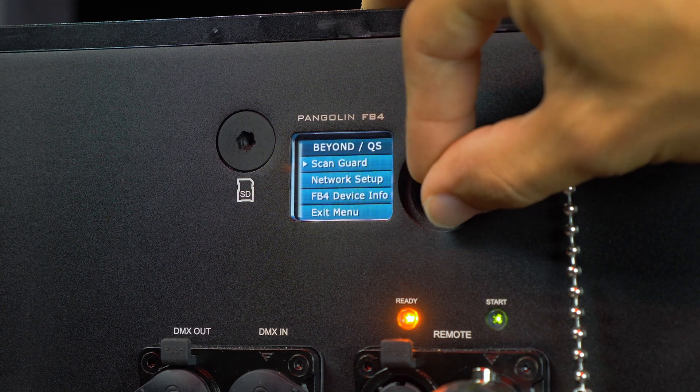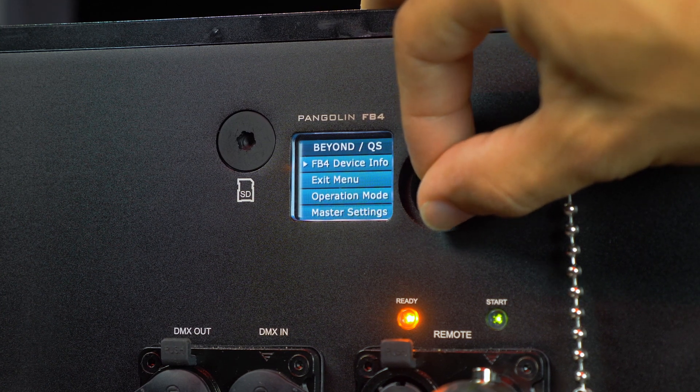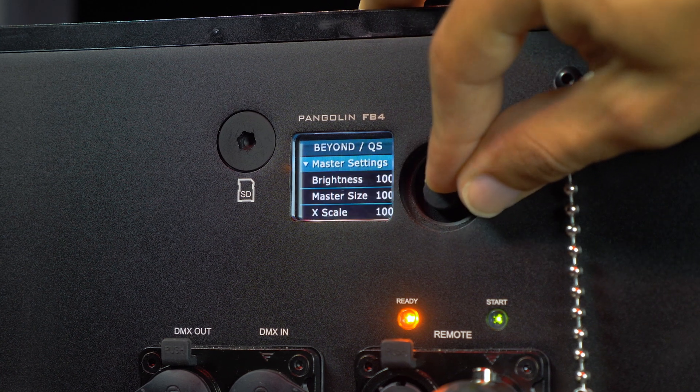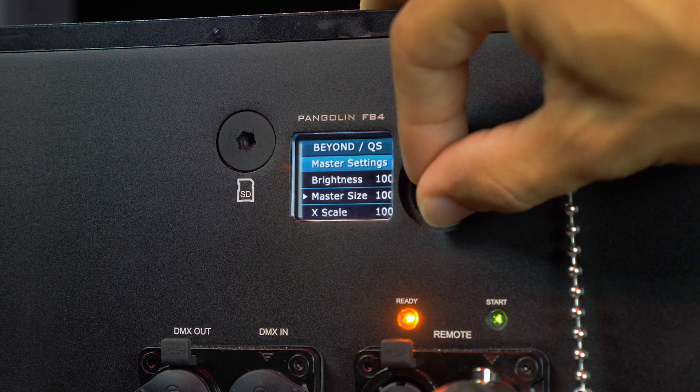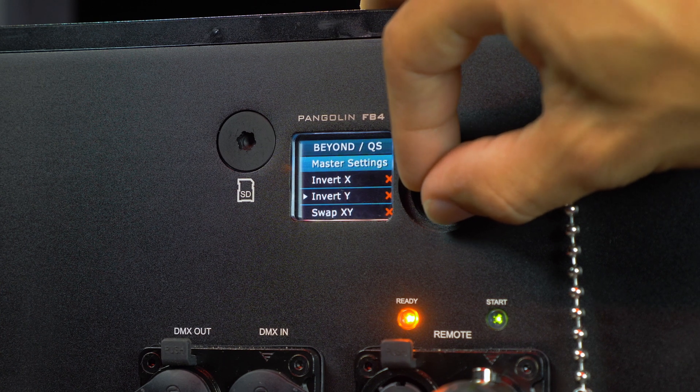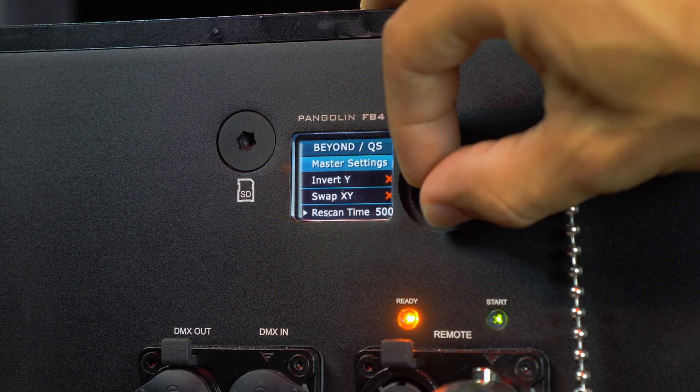The integrated FB4 is found on the back of the fixture. Using the knob and the full-color digital display, you have complete control over adjustments such as brightness, color, axis, size, position, geometric correction, safety settings, and more.